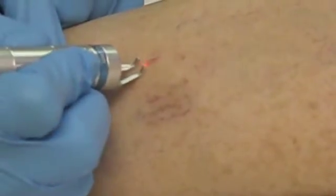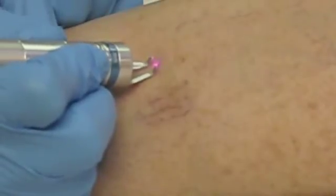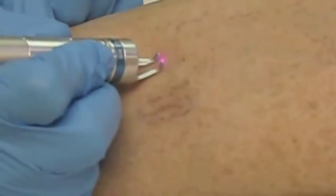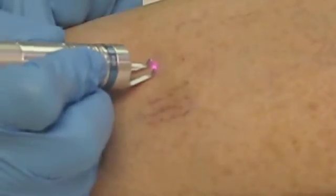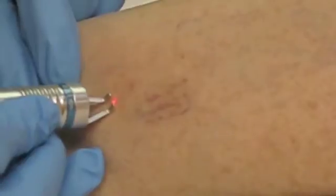You can see how that's just erasing that spider vein. Let's move on and treat another cluster. We're just getting amazing results here.